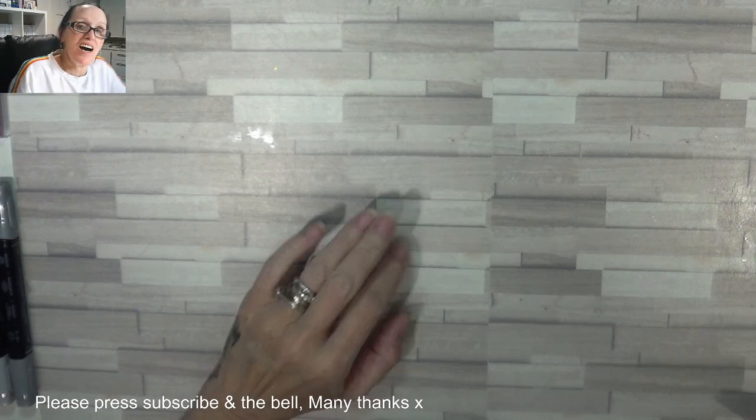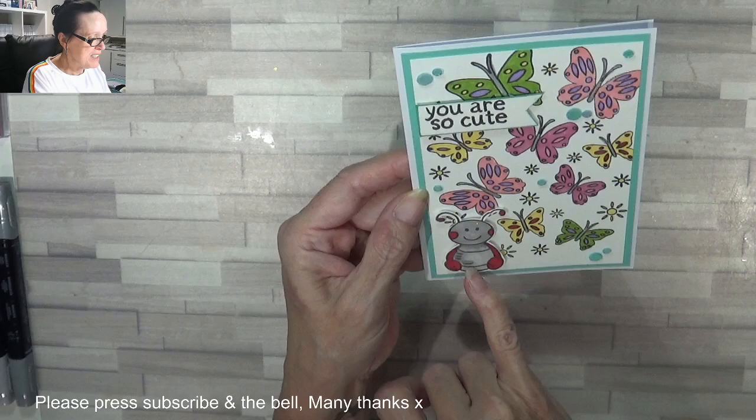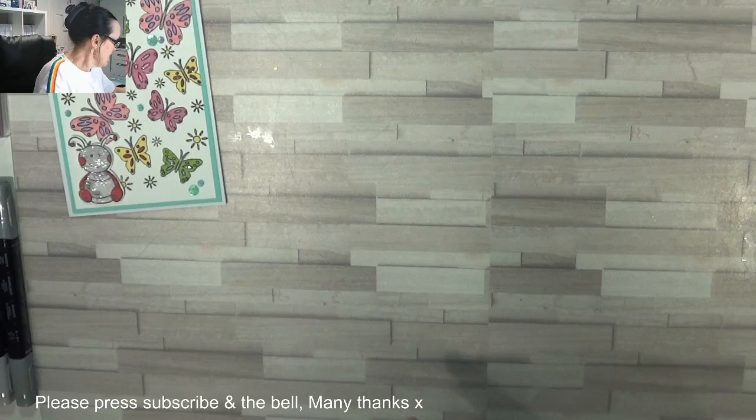Hey Stampers, Gaynor again. I got quite a few comments on the In Love cards and yes, people did want to see me make them. So I'm starting off with card number one — it's this cute little butterfly background stamp, just adorable with this tiny little ladybug. I think it's a ladybug and it says 'you are so cute.' Instead of using Coastal Cabana, I just dipped it in the ink to give it that feel of having a border all the way round.